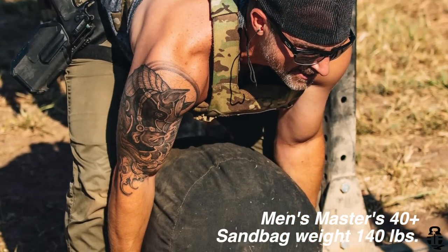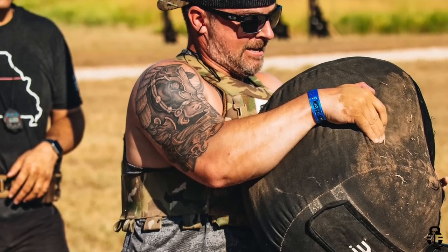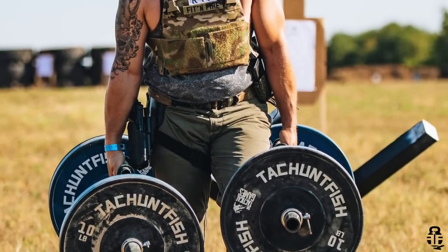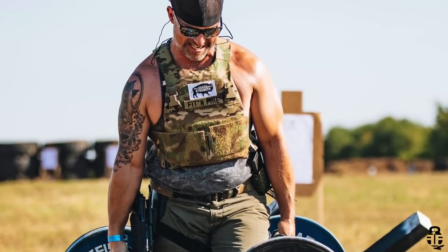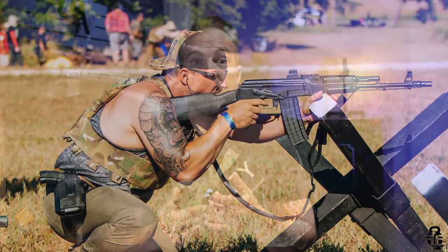One of the iterations was lifting a sandbag up over a yoke — three sets: the first set three times, the second set four times, and the third set six times. Once you got your sandbags over the yoke the required number of times, you had to do a 20-meter fireman's carry with 130 pounds in each hand. That gets you to the firing line — and then you have to shoot. That's a lot. You're already smoked just after the first set and you're trying to be precise at a hundred yards.